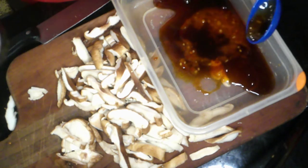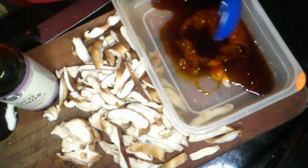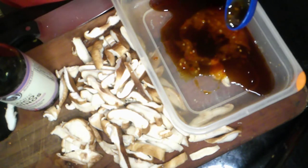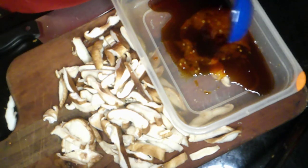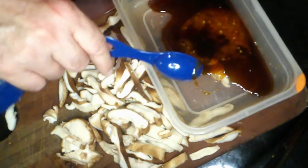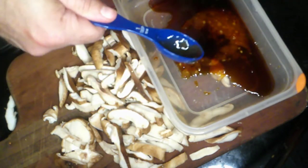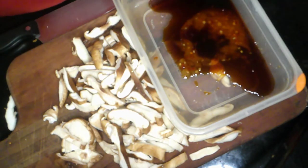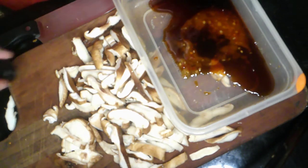Coconut aminos is lower in sodium than standard soy sauce, but still pretty high in sodium. If you're on a low sodium diet, you may want to look for low sodium tamari instead. I also need a tablespoon of maple syrup — so you can see we're going to have some hot, sweet, and salty components to this.